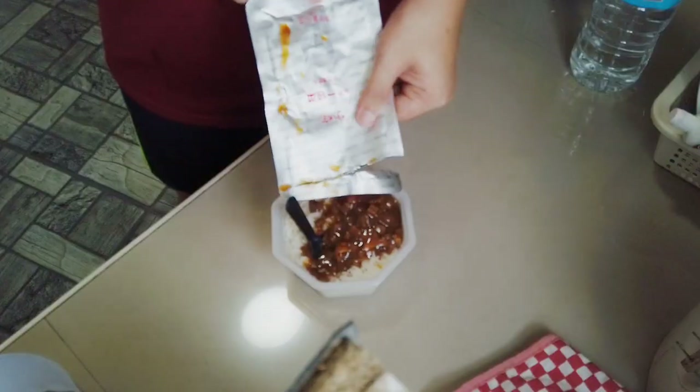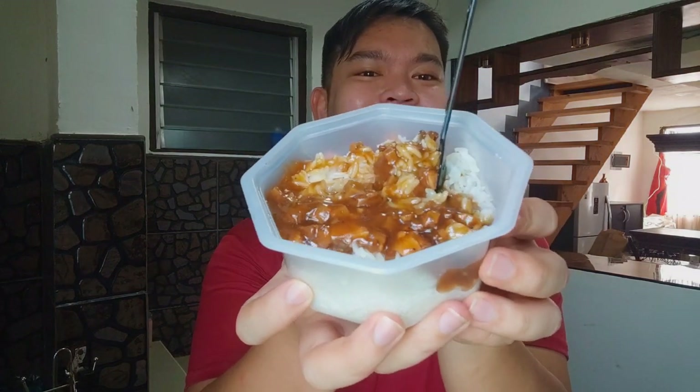Oh my God — I almost threw out the viand! I almost discarded the ulam guys. I think it's still okay since it hasn't been more than 15 minutes. Let's add the rice. This is the moment of truth. Oh, do you see that? This is the smell — the exact smell from Hong Kong or any Chinese restaurant. Mix, mix, mix. It looks like fried rice now.